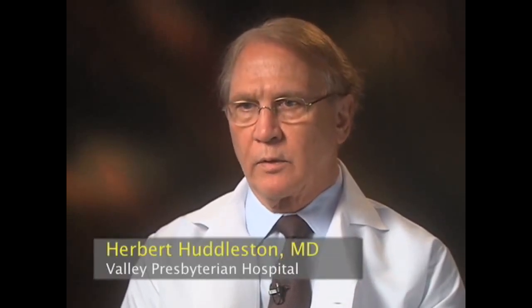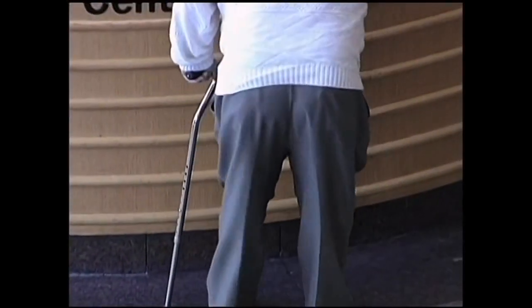The most important innovations in knee replacement have come in the last four or five years. They involve not the actual implant, but the way that the operation is performed. Knee replacements used to be an incredibly painful operation, and the recovery used to take very long — up to a year.